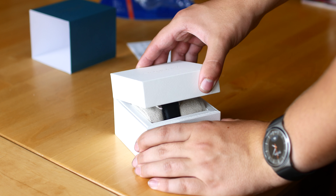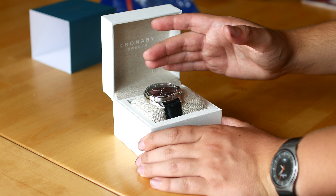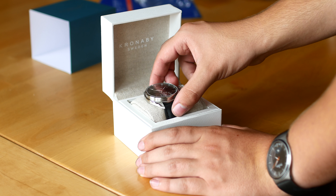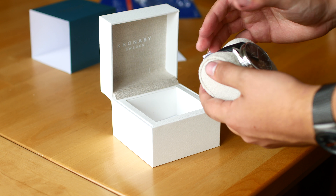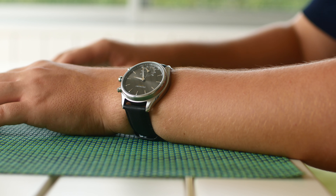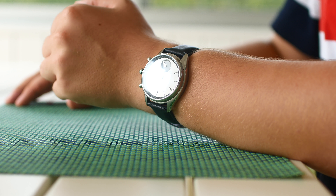The setup is easy — just click the mid-side button when you have unboxed it, open the app, and there you go, it's connected. Another pro is the watch's functionality, which you already know about. This is truly a hybrid watch that you can carry every day, not only because of its good looks and water resistance, but also because it doesn't need charging. All you gotta do is change out the battery once every two years or so.